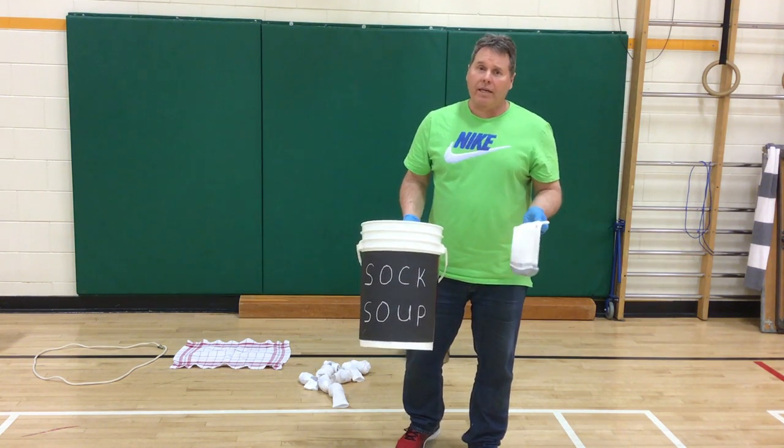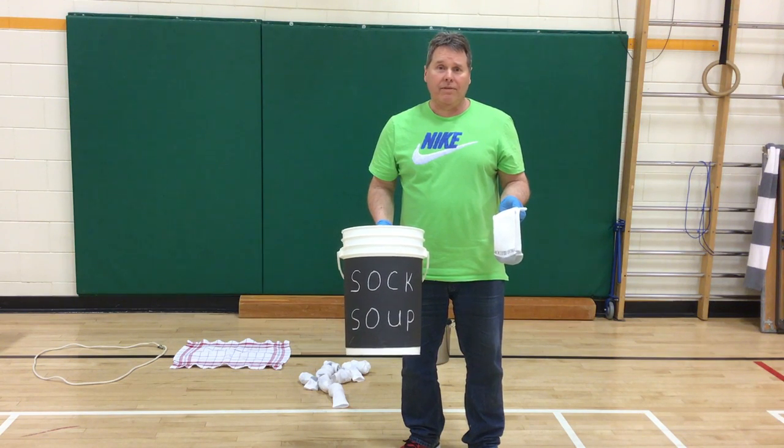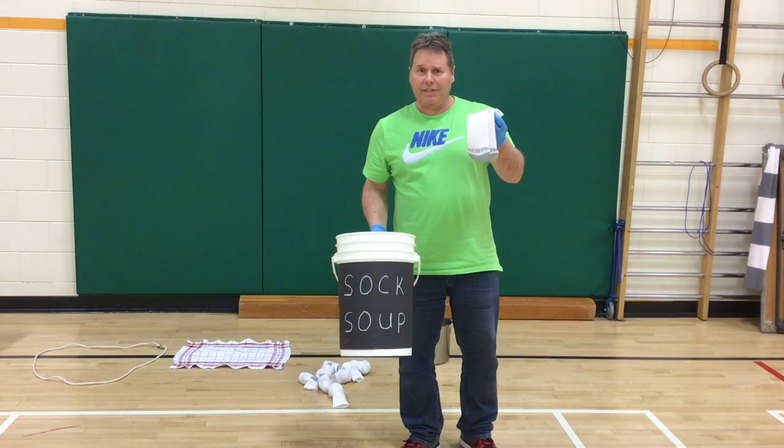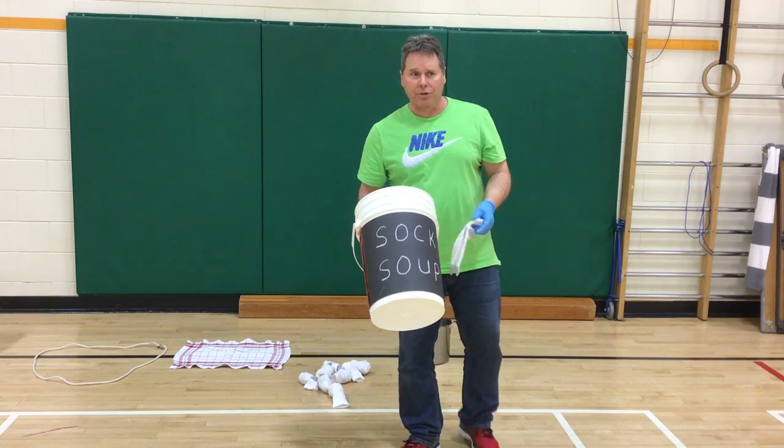Welcome to Sock Soup. We can't go to school right now and play in our gym and have fun, so let's have some fun at home. We all have socks, so let's make some soup.